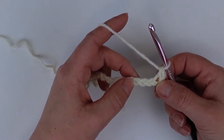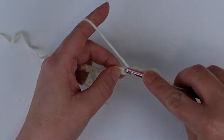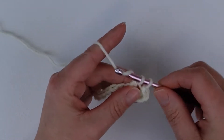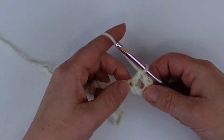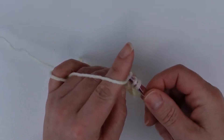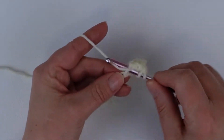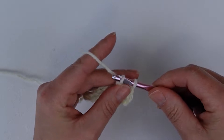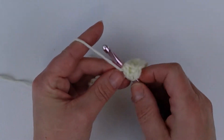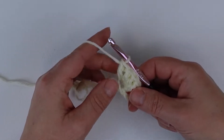Now we're going to skip two chains, and in the third chain we're going to do a total of five double crochets — here's number one, here's number two, here's three, here's four, and five.